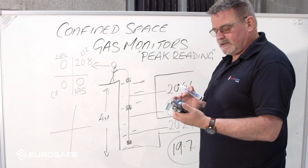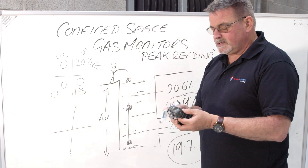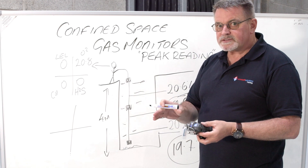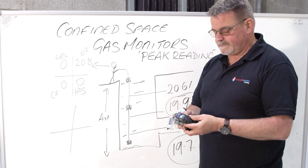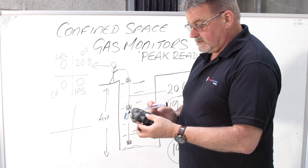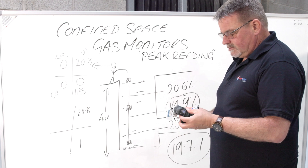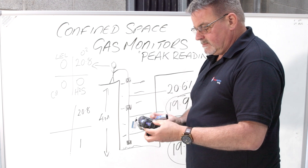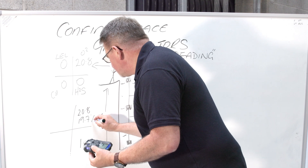So what do we do for a peak reading? We've got to go into the monitor's system. On this particular model, the basics are: press the left button, then left again, and I've got a high reading of 20.8 - that's good for oxygen. But I've also got one part per million of hydrogen sulfide, so it's recognized there's a bit of H2S. I'll reset that, click the button again, and look for low readings. In this case I've actually found 19.7 - so that's my lowest oxygen reading. Is 19.7 safe to enter?